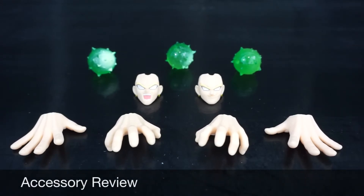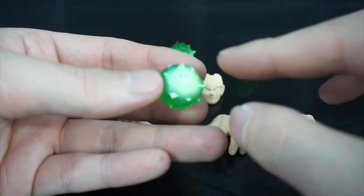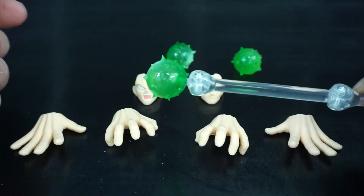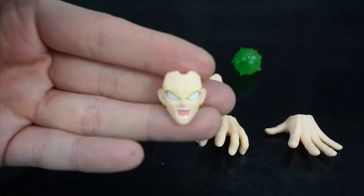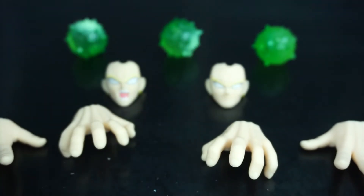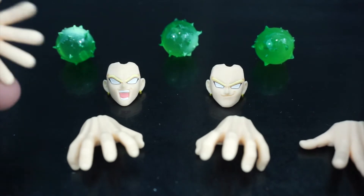Let's get into accessories. In addition to Broly you get three translucent green energy blasts, which are the energy blasts Broly is known for. In addition to being translucent green they have white highlights added, and a little peg hole used in conjunction with the posts on the stand so you can have him firing these. You also get two additional faces: the first where he's screaming, and the second with a smirk — I really like this one, it seems very cocky and very Broly-ish. I almost wish they had one with pupils, but I understand why they didn't since they didn't do a separate non-Super Saiyan hair piece.